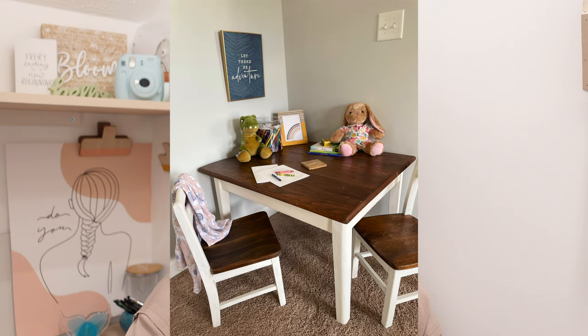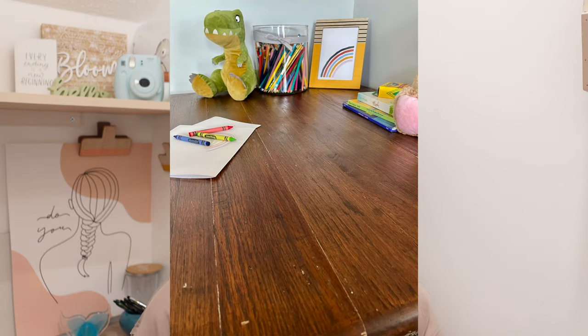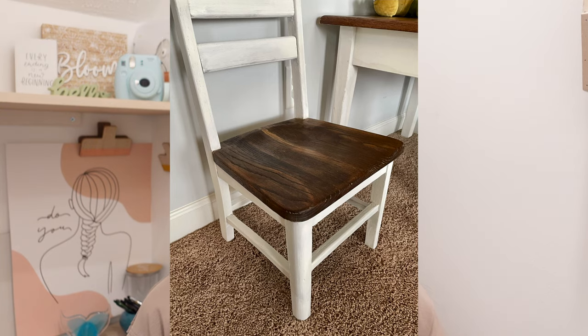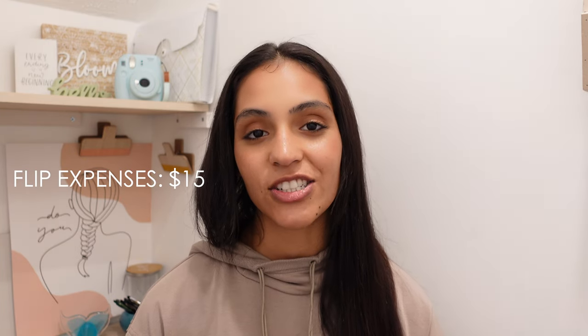Now onto the actual flip. I left everything overnight because I was very new at this and I wanted to make sure that it came out looking amazing and very sturdy, because this is made for kids. I bought this piece for $54 and I only put about $15 of product on it, and I was able to sell it for $175 literally the next day. That makes my profit $121 on my very first flip — that felt amazing.